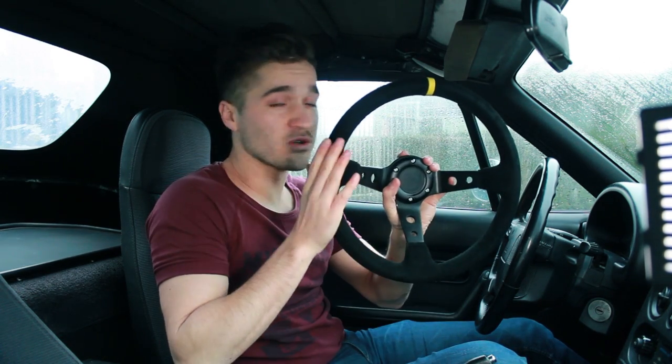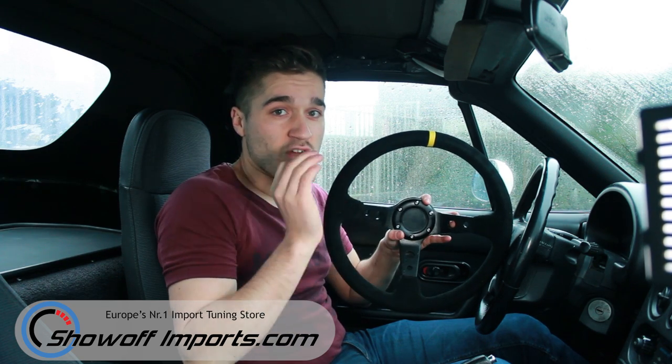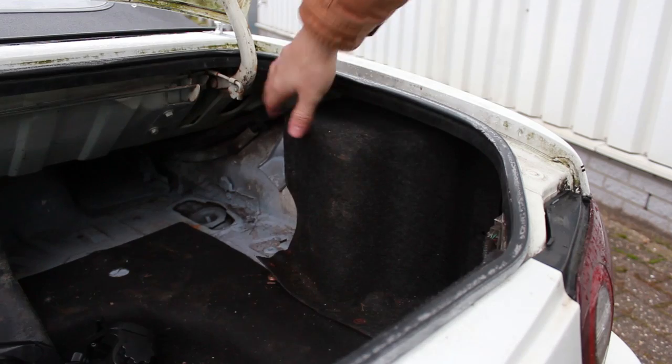Hey guys, what's up? I ordered an aftermarket 90mm deep dish steering wheel. It's a suede one. I think it looks a lot better than a leather one, and I got the 90mm one because it looks a lot better. I got this off Show of Imports — that's a Dutch company who delivers a lot of aftermarket parts, and they have really fast delivery, so that's always great when buying car parts.